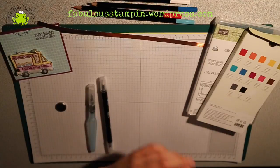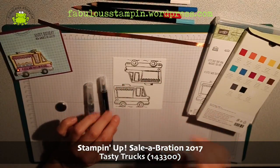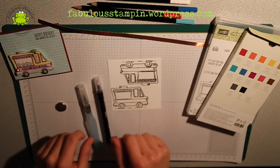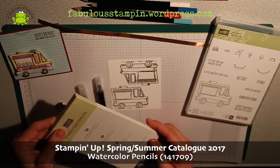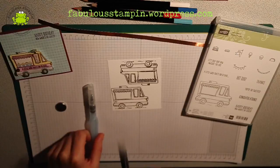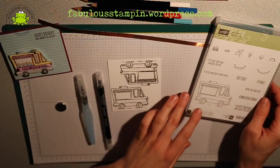To start, we need a tasty truck that has been stamped. My first try wasn't that neat, so I'm going to color in this one. I'm going to use the watercolor pencils that are in the occasional catalog, and I'm going to use my blender pen and my aqua painter — two of my favorite tools for coloring.